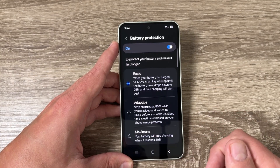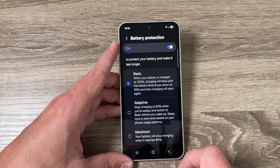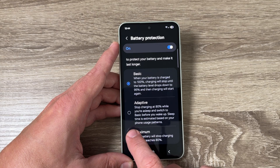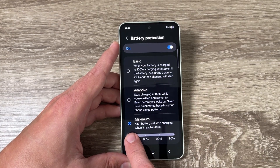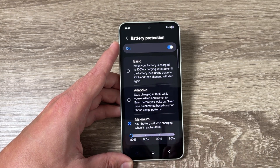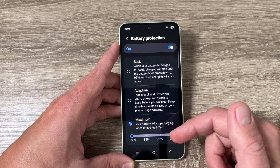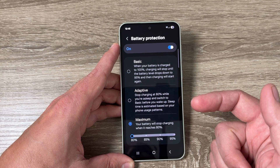The third option is Maximum Protection: your battery will stop charging when it reaches 80%. I will enable this one. From here you can also switch the limit to 85%, 90%, or 95% — I will leave it at 85%.